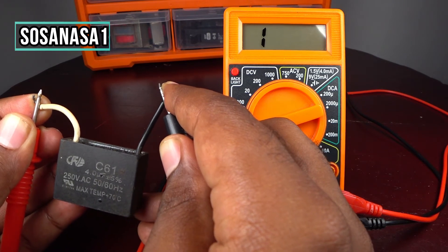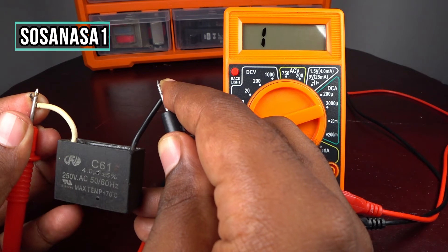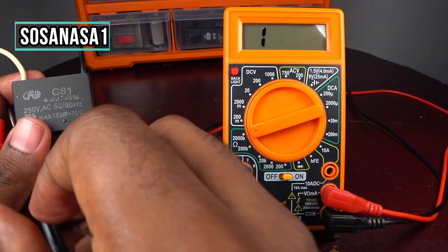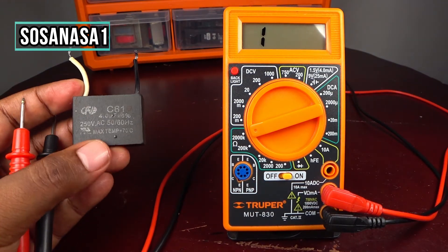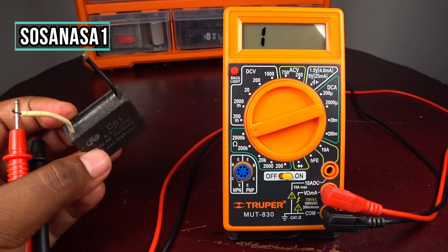In this case we don't have resistance, which means the dielectric inside this capacitor is in good condition and this capacitor is working correctly. This is a very easy and quick way that you can test this kind of capacitor.